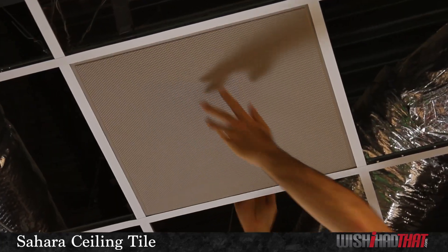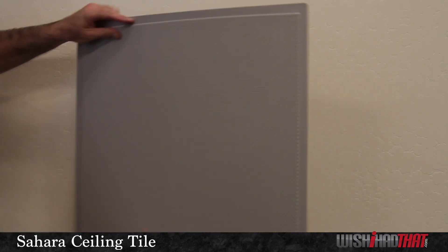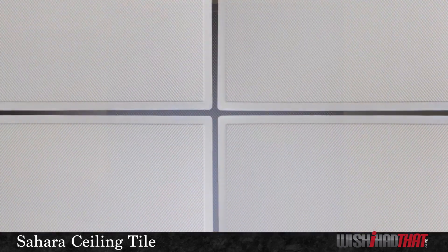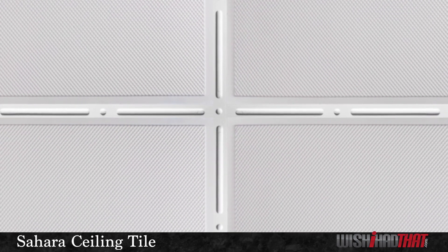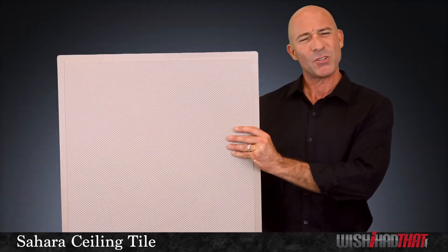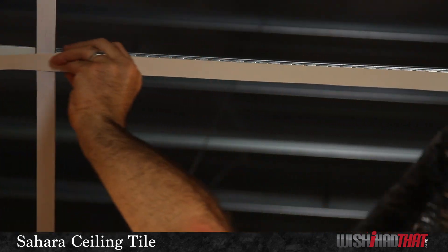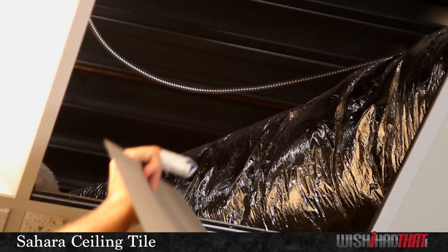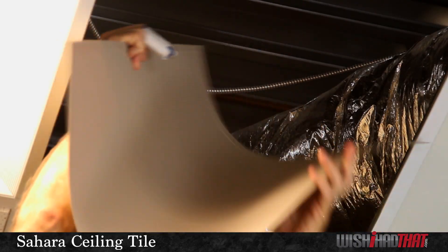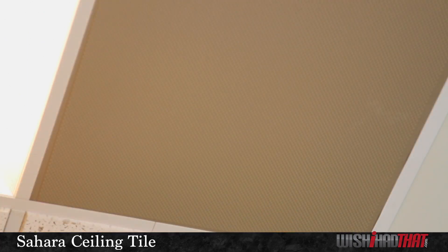The Sahara can be installed in both a drop ceiling grid, or directly mounted onto a hard surface ceiling. In both, we recommend our grid strips to add a nice finishing touch to your install, or if you're looking for something a little simpler, our grid tape works nicely in grid applications. The Sahara is also extremely flexible, which makes installation a breeze, especially in tight spaces where there's not a lot of room to move above your ceiling grid.